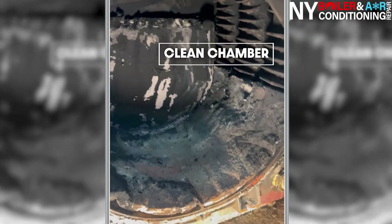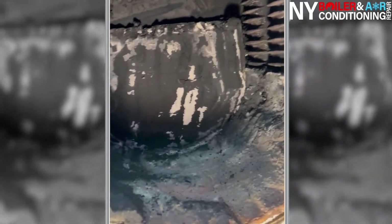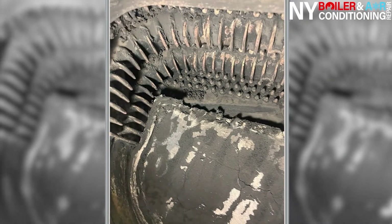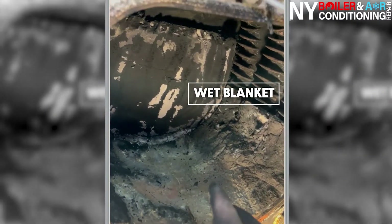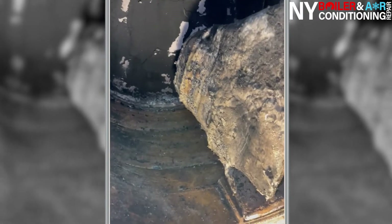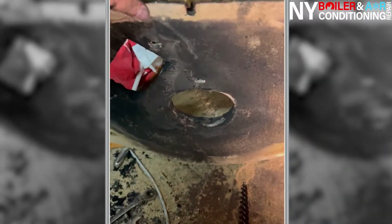We just finished cleaning out the chamber — what a difference. You're never going to get it 100% clean like washing a window; it's just different. If you want it really intense, you'd need a pressure washer. These are called wet blankets — they protect the bottom of the boiler. I removed the debris from the top first, then cleaned everything out. Big difference — this is the way you want to clean a boiler. It's a very dirty, intensive labor job.